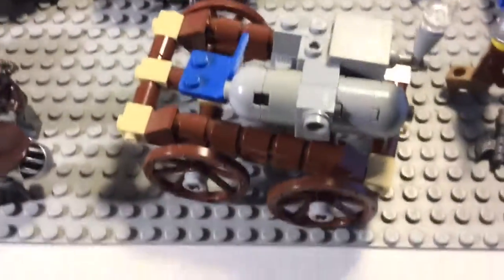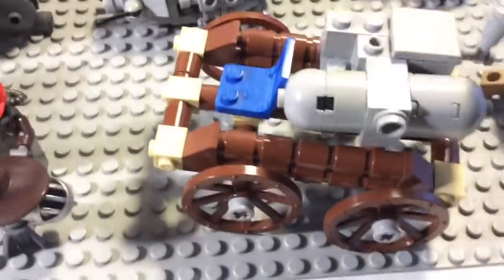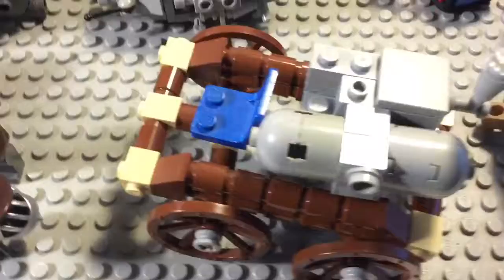Speaking of slow, here we have Zach's steam power wagon. Fancy looking — performance-wise, not so much.